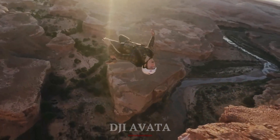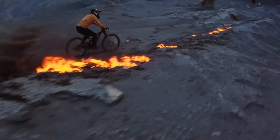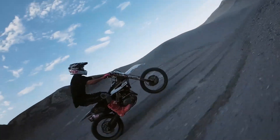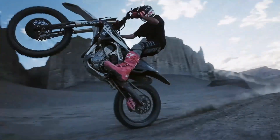DJI Avada. The DJI Avada offers excellent flight performance with a maximum speed of 60 miles per hour. It is agile and responsive, making it suitable for FPV racing and freestyle flying. The drone includes GPS for stable hovering and various flight modes for different skill levels.